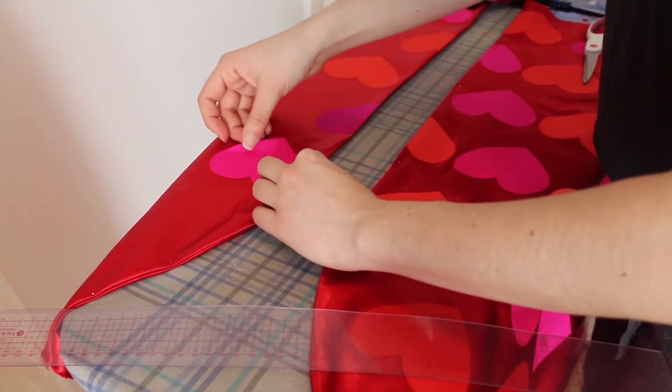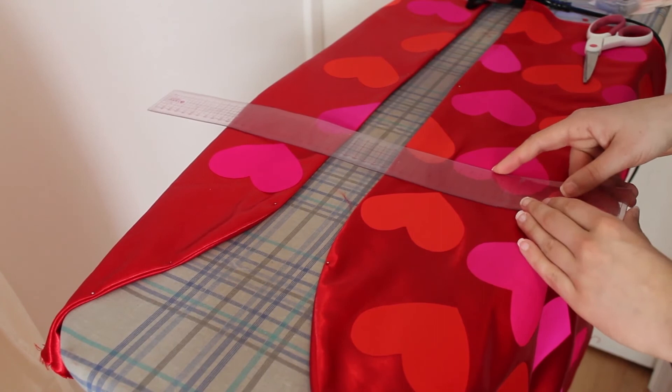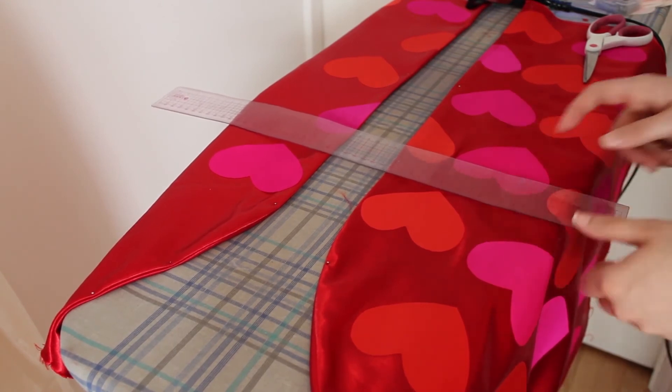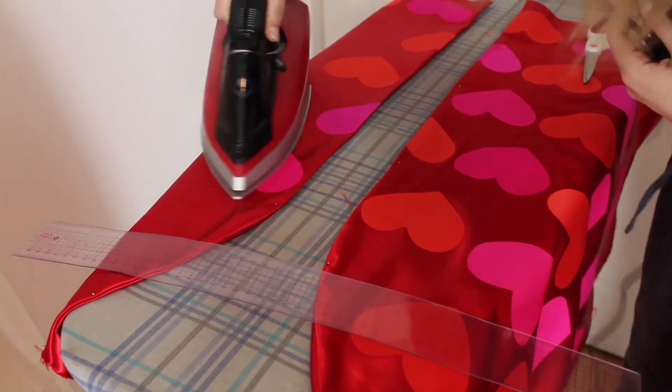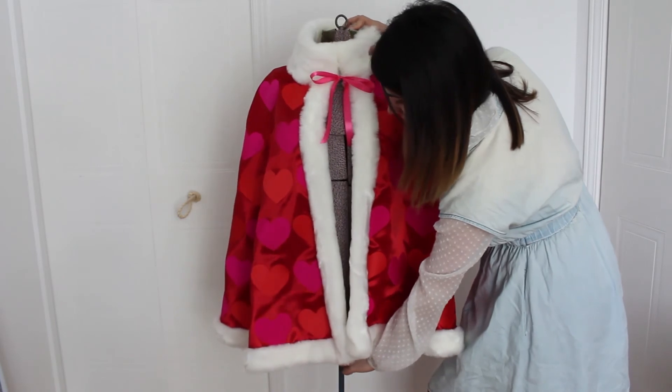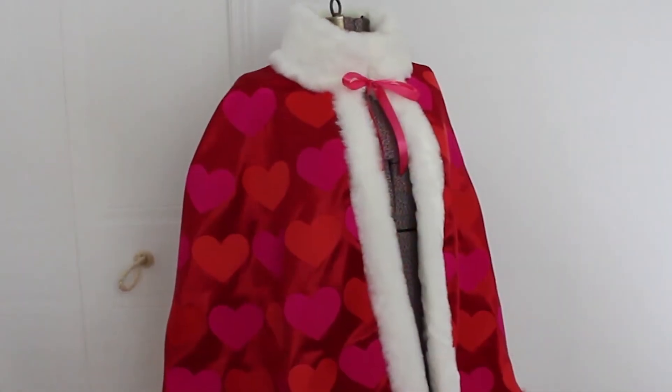I repeat the same process along the side seams. And here it is done! For those of you who don't know, this is King Kamoshida's cape from Persona 5.